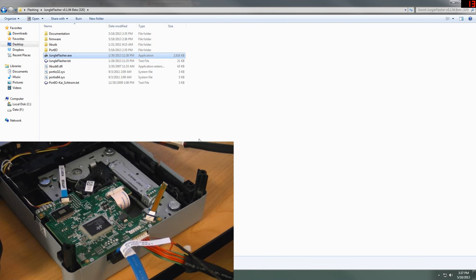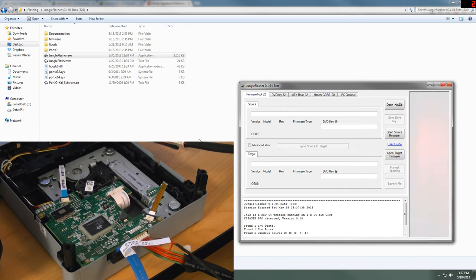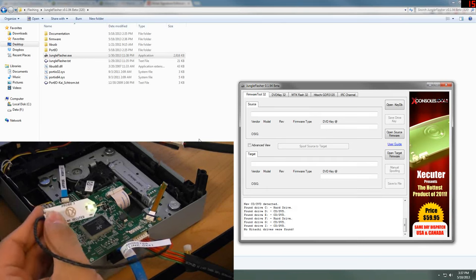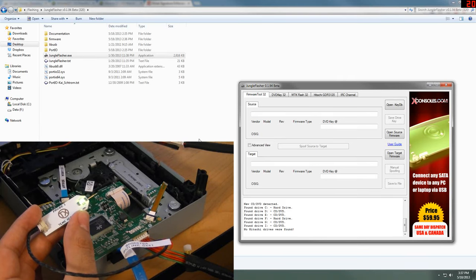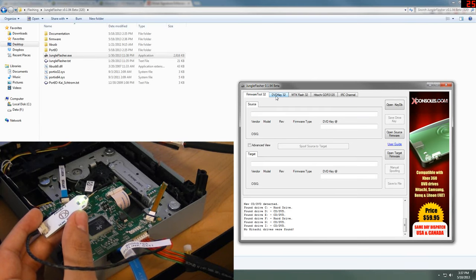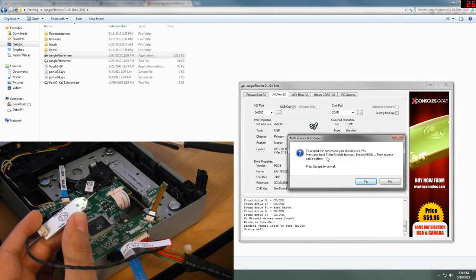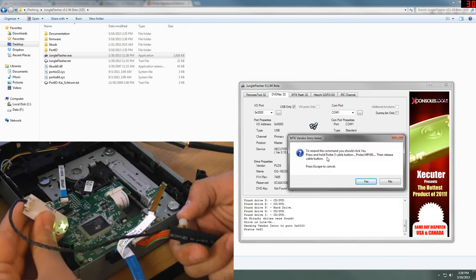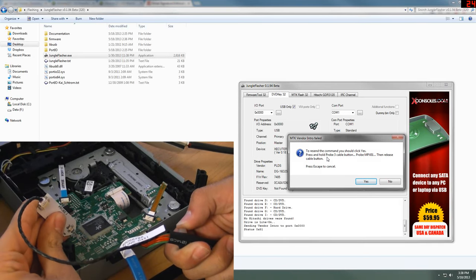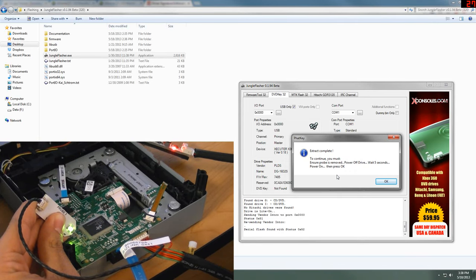This is the last drive we're going to be messing with — the LiteOn. I have my Probe 3 hooked up and the light is on, meaning it's all powered and good to go. On Jungle Flasher, come to DVD Key 32. First off, hit Fat Key and wait a few seconds. It's going to give you an MTK Vendor Intro Failed message — this is what you want to do: just follow the on-screen instructions. By 'the button,' they're talking about this little button on the Probe 3 cable. So we're going to turn it off, probe our point, then turn it back on.